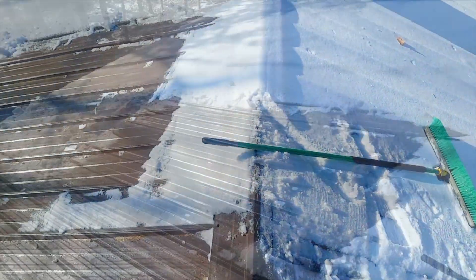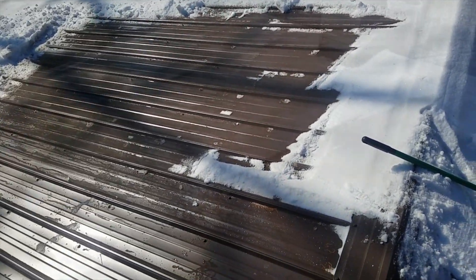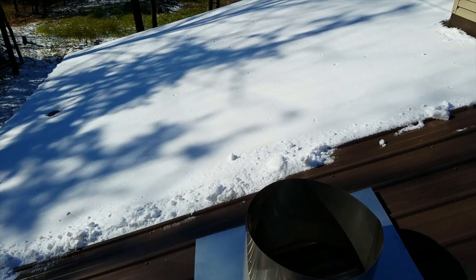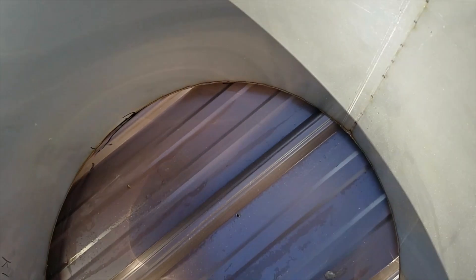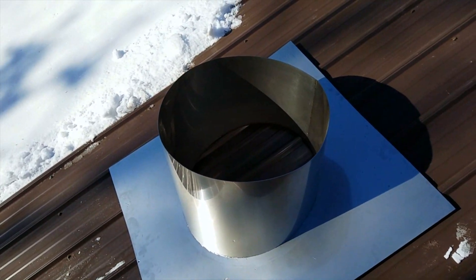Conditions today are not ideal for being on a roof — we've been shoveling snow. Right there is where the roof jack needs to go, so I just cleared the snow from that area and I'm going to give it a few minutes to dry. I am tied off and feel fairly secure. The roof jack is sitting in place. This is a 5/12 roof pitch and the hole can't be circular, so with the roof jack in place, I've traced the shape of the penetration I'm going to make in the roof.